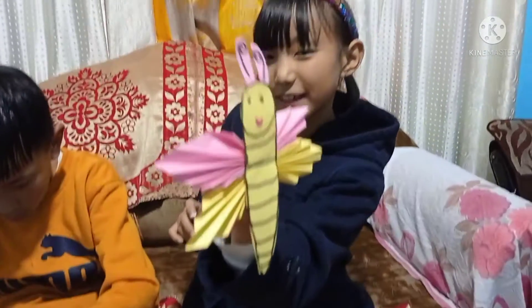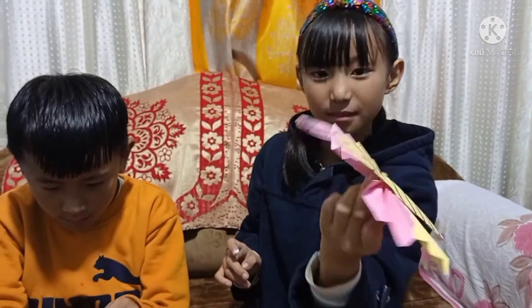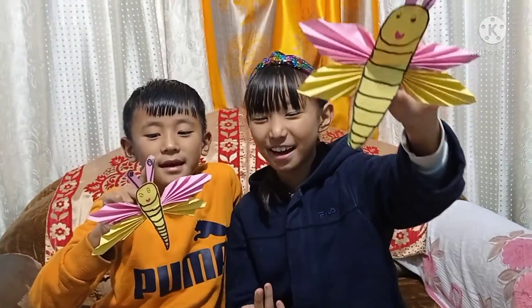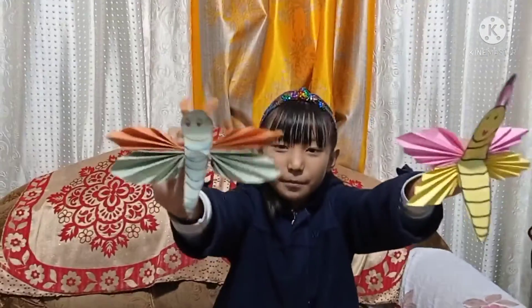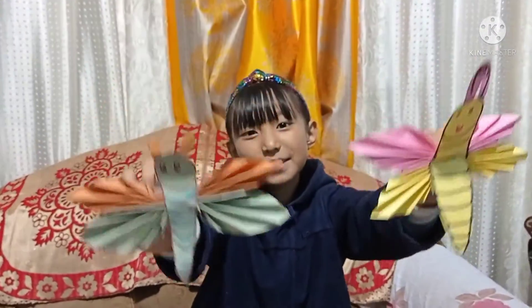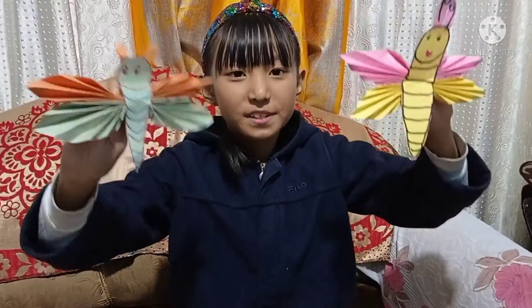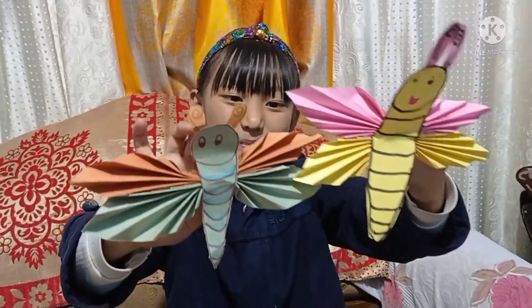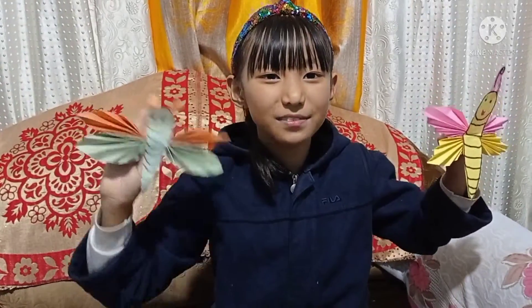It has to look like this. So friends, how did you like our butterfly? You can make this type of butterfly in different colors also. Thank you so much for watching, see you in the next video, bye bye!